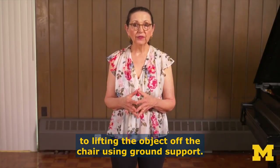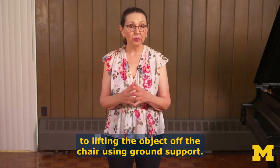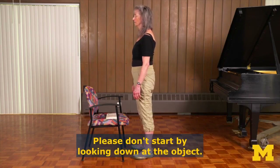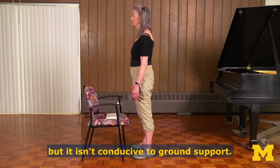Let's try two approaches to lifting the object off the chair using ground support. Start with your eyes on the horizon. Please, don't start by looking down at the object. I know it's tempting, but it isn't conducive to ground support.